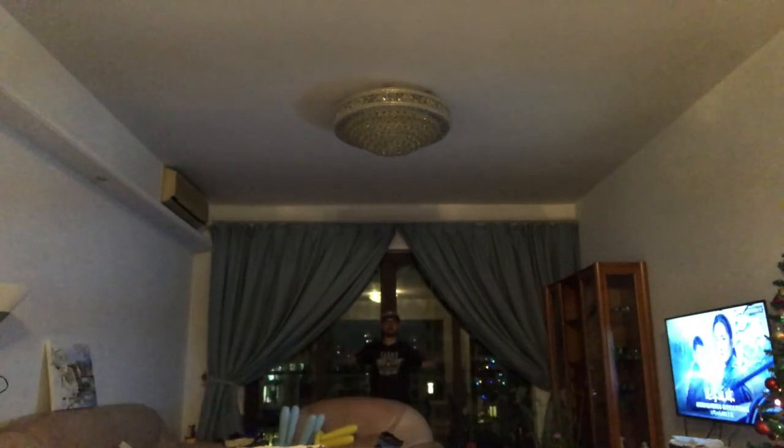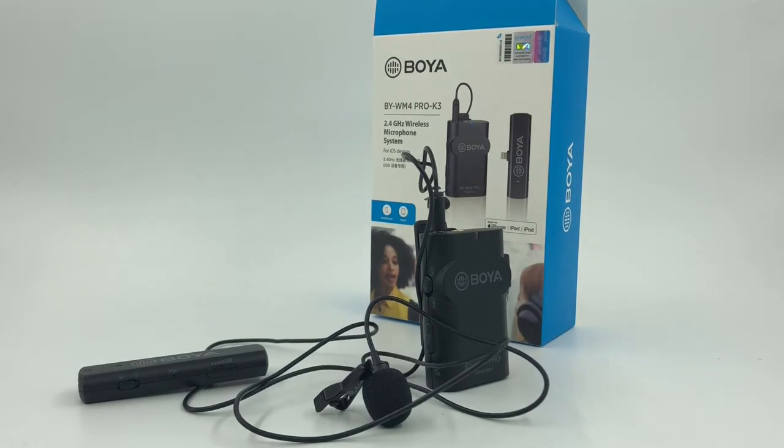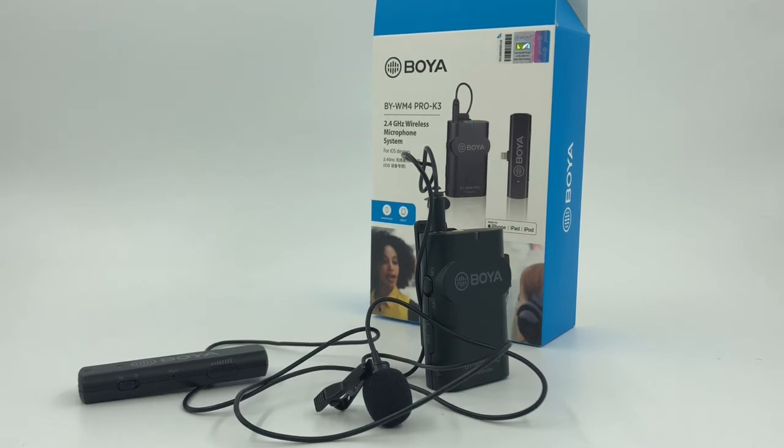So there we have it — the Boya BY-WM4 Pro K3, 2.4 gigahertz wireless microphone system designed for iOS. There's an accompanying one for the Android system and a regular traditional 3.5 millimeter option as well.